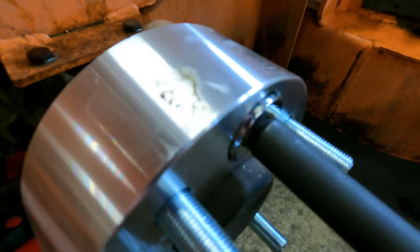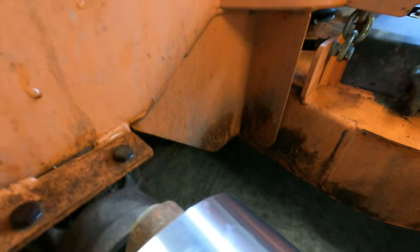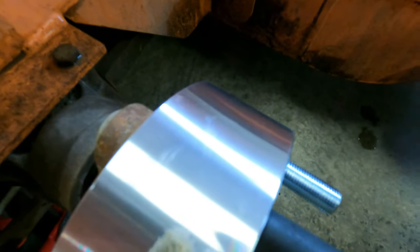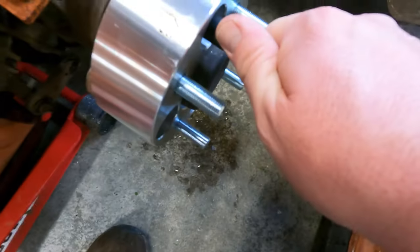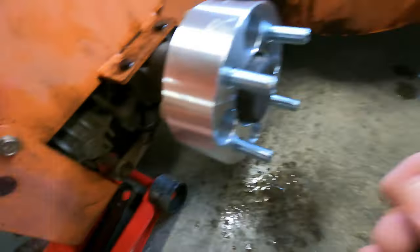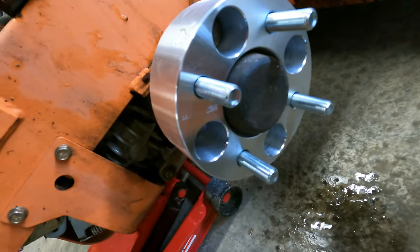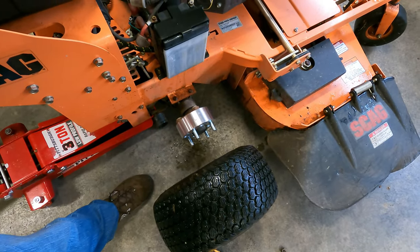Oh yeah, it fits! I'm just going to hand-tighten it to see if it will go all the way. I don't have a deep wheel socket at this house, but this will tighten up just fine. I'm sure y'all don't want to see the whole thing, so let me be right back and I'll put the other three on. All right, she's on there — two-inch spacer.